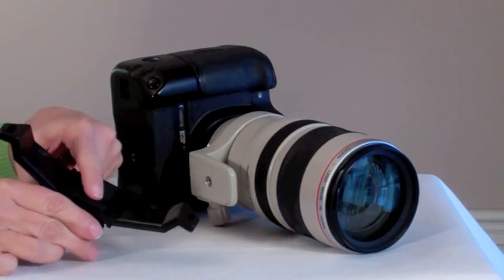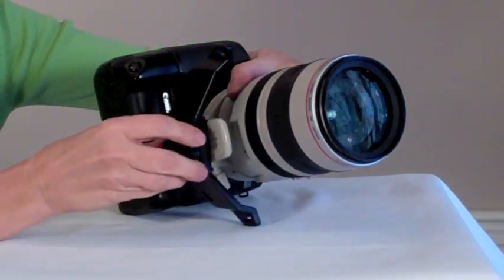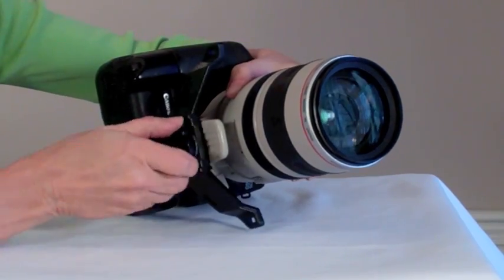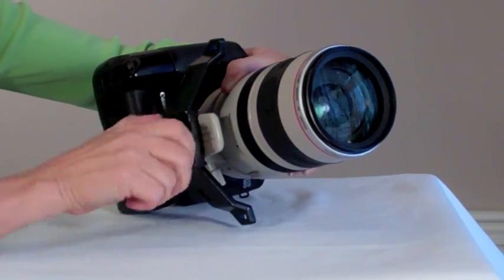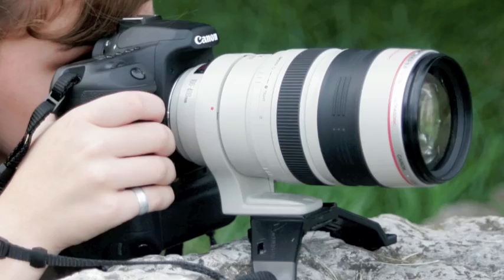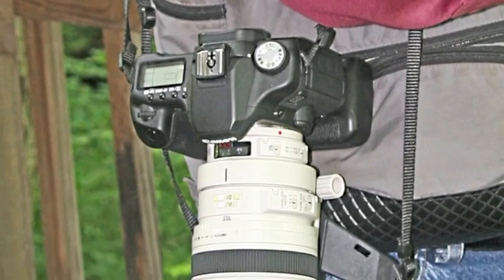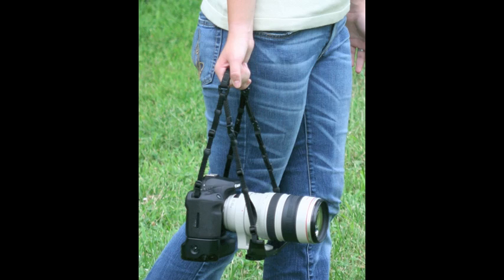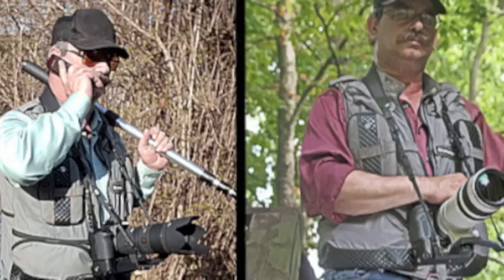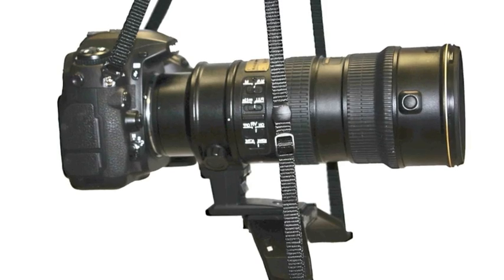The cradle mount secures into your tripod collar and to any tripod or monopod with a quick release plate. It's made of a tough polycarbonate blend and comes with all hardware. Lenses must have a tripod collar. The lens cradle was invented to make photography more comfortable and safe, whether you're in your backyard or on an all-day shoot. You and your gear are valuable — treat them well with the Lens Cradle by DeluxeGear.